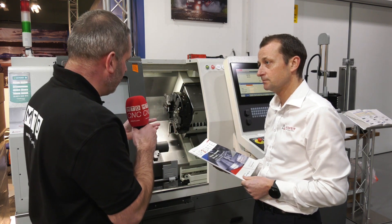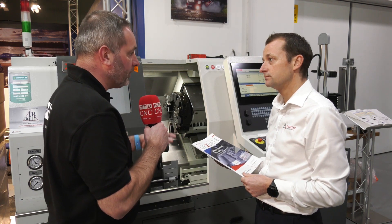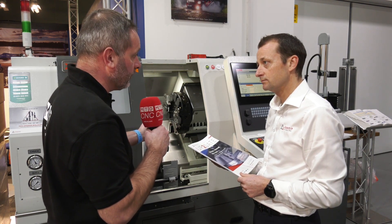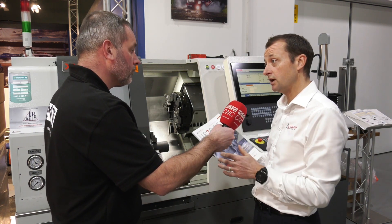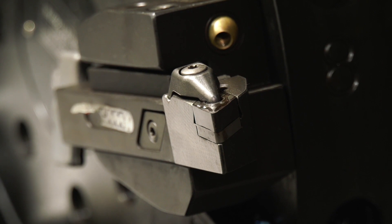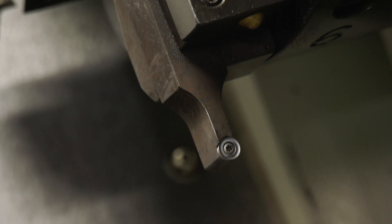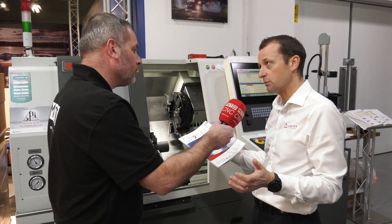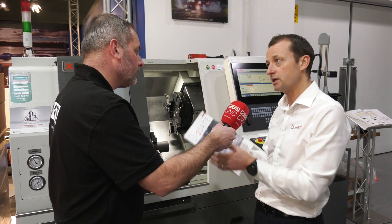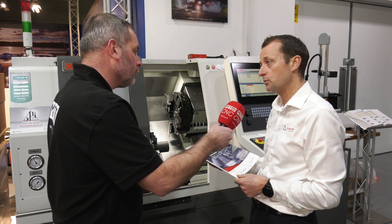So really what you're saying is that rather than having multiple changes of tools, you can actually leave that insert in and just change the grade of the material? Yeah, absolutely — it's a universal product. We've been trying to find a coating and grade that could be used universally across most materials, which is very important for customers machining lots of different materials who don't want different grades or different geometries for everyone.